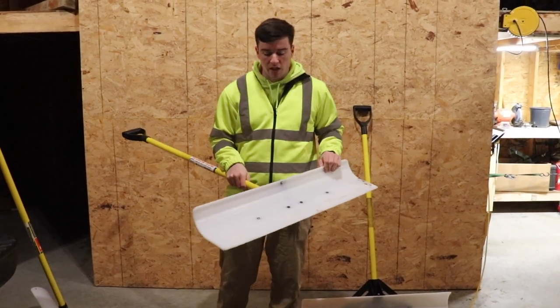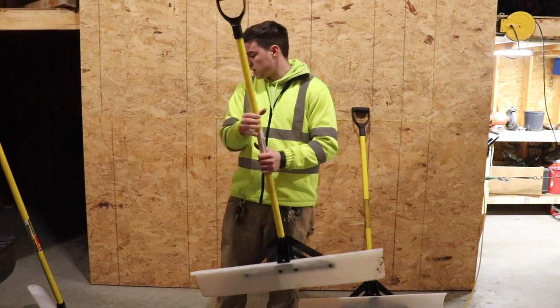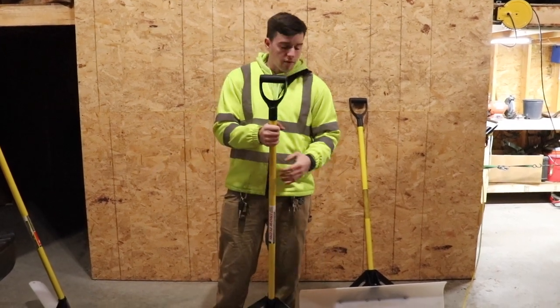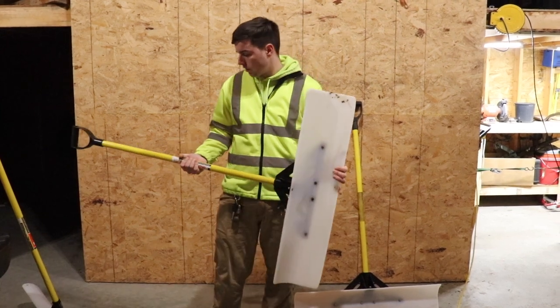The shovels themselves are pretty expensive — this one's about 65, 70 dollars, and that one's about 75 bucks. They have sizes all the way down to 18 inch, as well as a 30 and 24 inch version too.